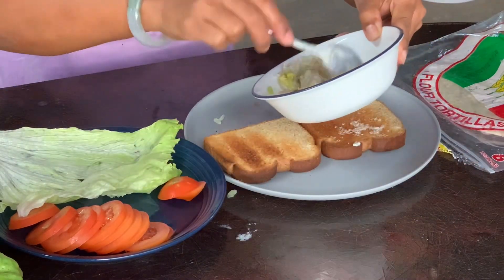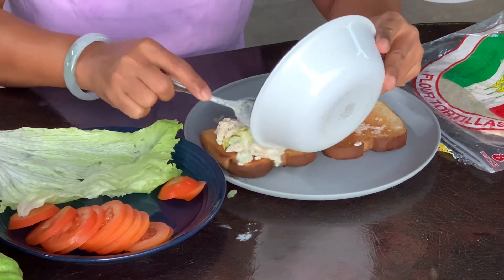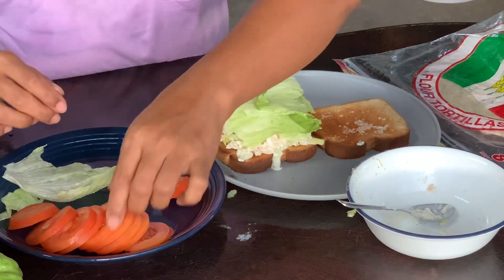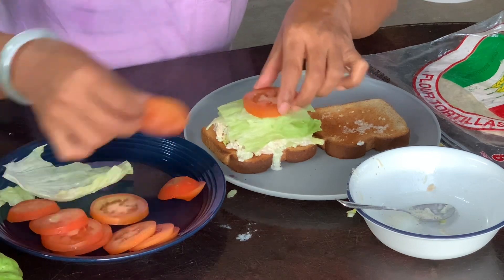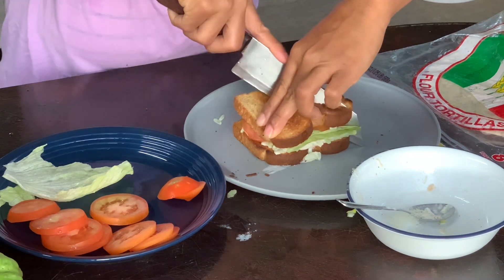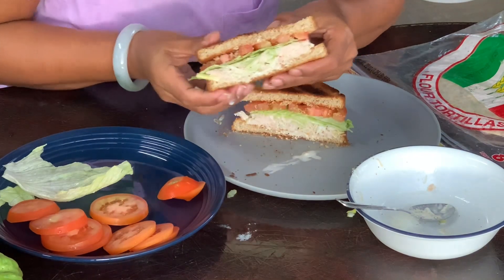Now we make the sandwiches. Add lettuce and a slice of tomato — maybe two slices. Cover it up with the bread, then cut it in half. Eat it just like that!